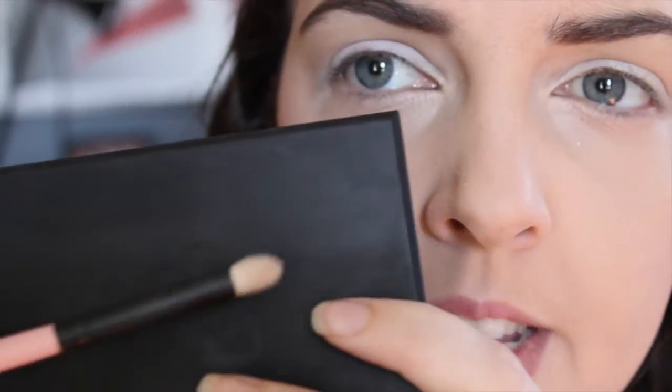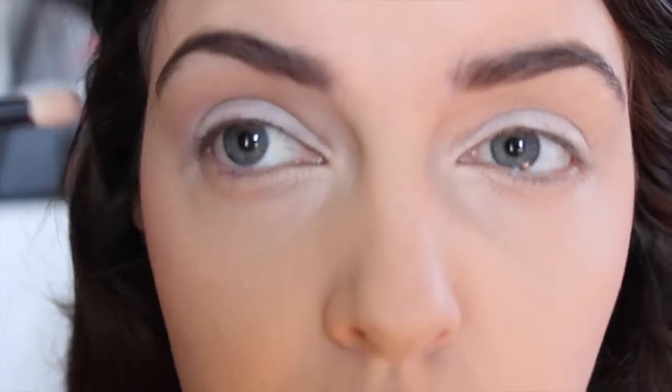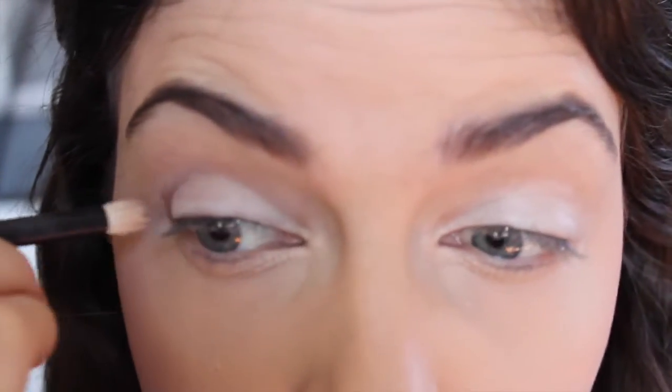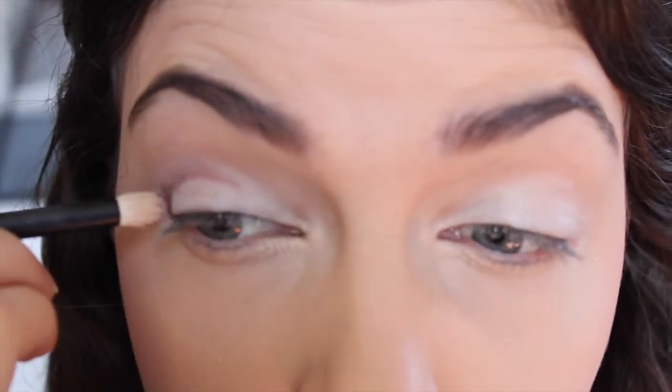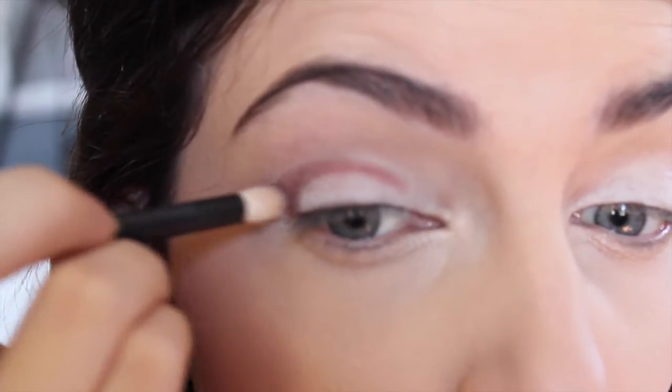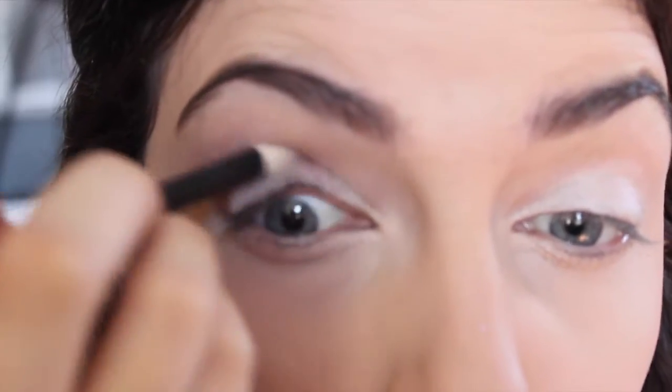Now with a medium sized pencil brush, you just want to take the red — beautiful deep red shimmery color — to just your outer V and work it into your crease. So you're creating pretty much a cut crease look at the moment.